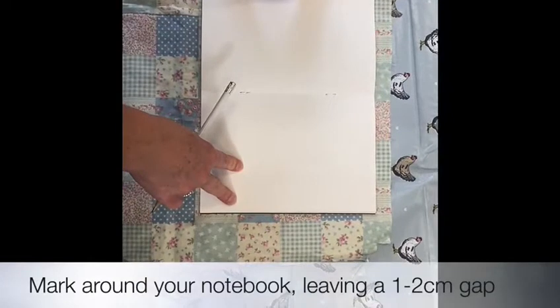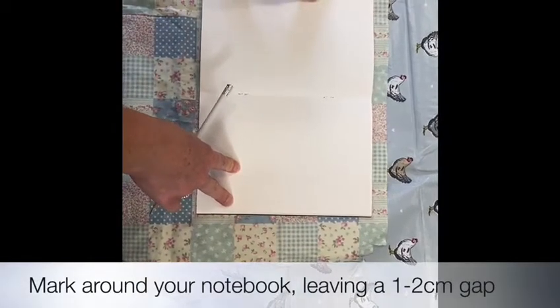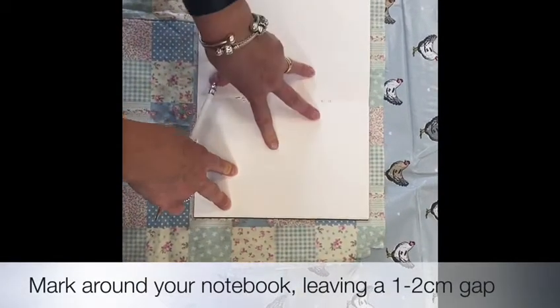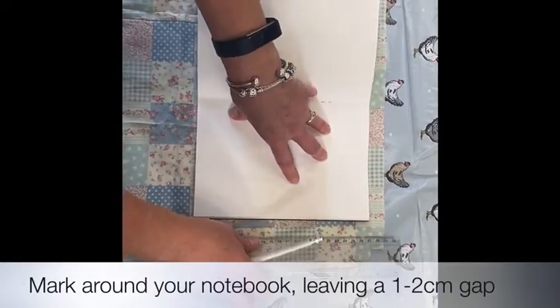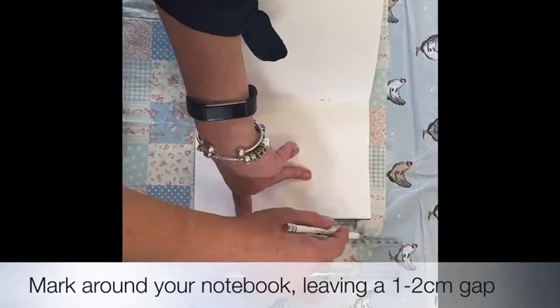Step one is to take your notebook, place it on your fabric, and draw around it. You need to leave about a one to two centimetre border all the way around.